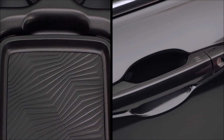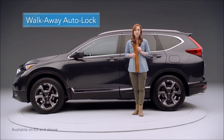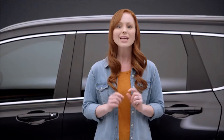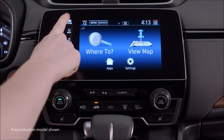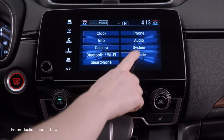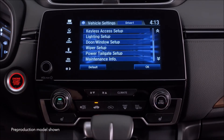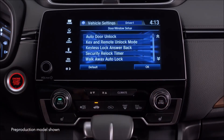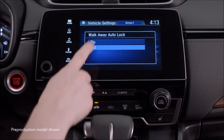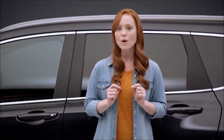This vehicle also has a walkaway auto lock feature. When it is enabled, you can skip the part about touching the door handle sensor. It's easy to set up: with the vehicle in park and the ignition on, go to the home screen on the display audio, touch Settings, then select Vehicle and Door/Window Setup. Choose Walkaway Auto Lock and touch On.